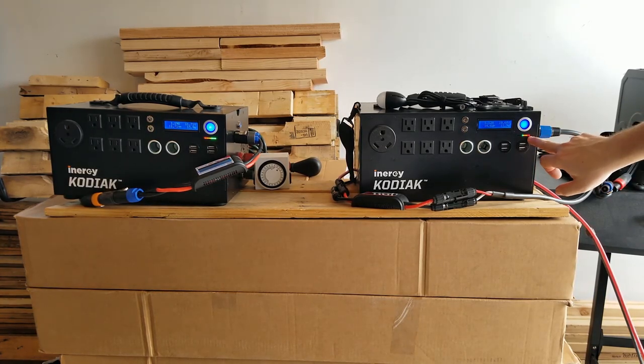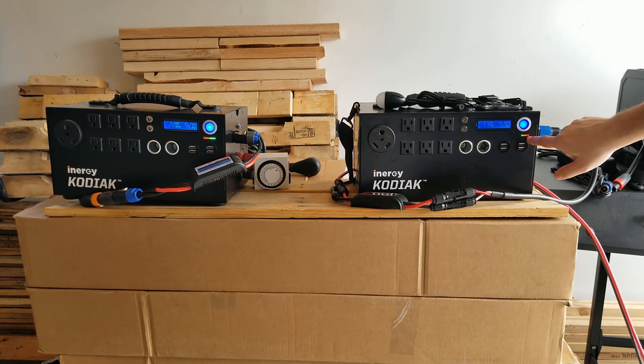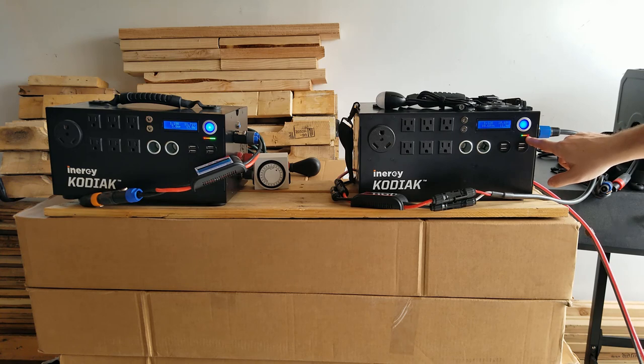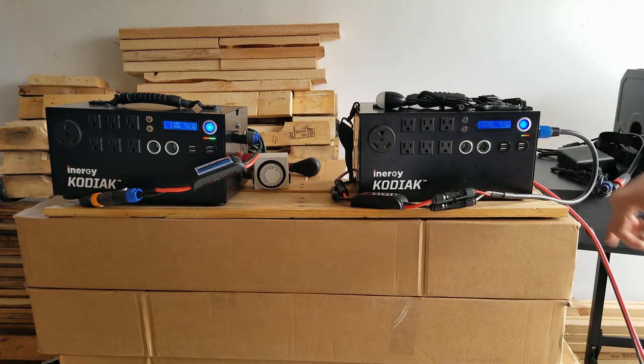A common question is what the indicator lights mean. Each dot represents 10% of battery charge. So two red dots means 20%, and three dots would mean 50%. Right now I've got one green light on, which means I'm at 60% charge.